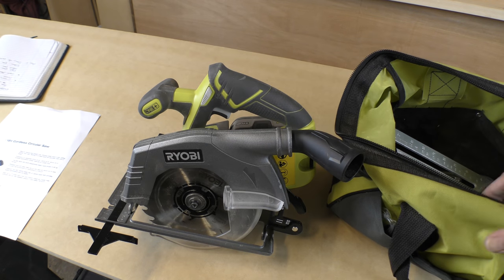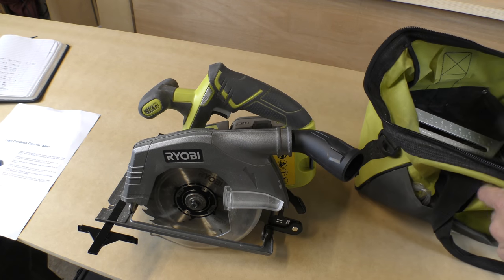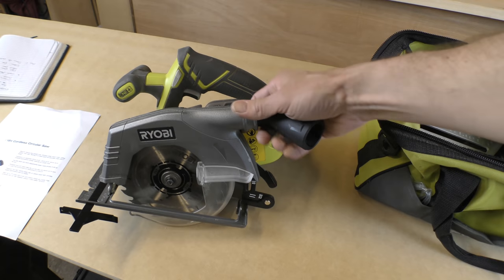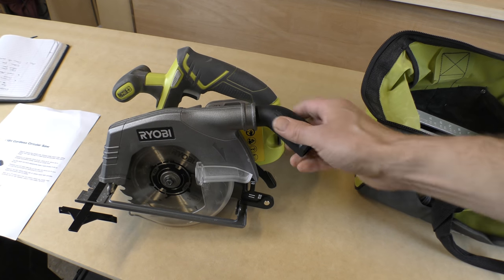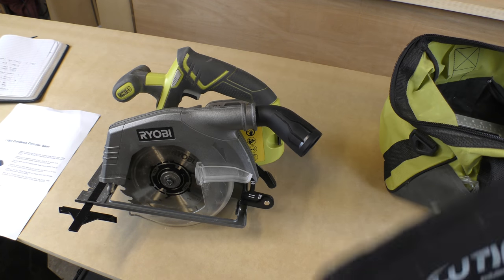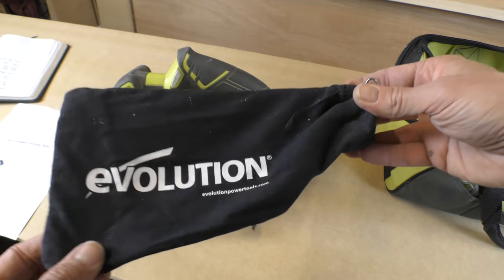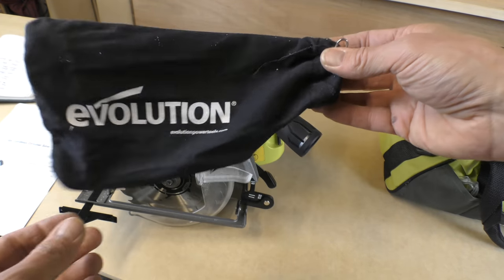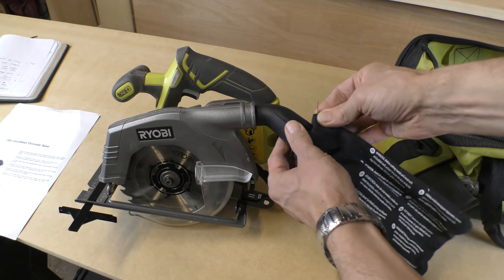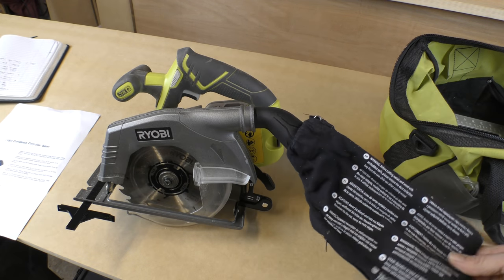That's where what Ryobi provides you finishes. I've accessorized with a couple of extra things. Before I started using the vacuum, and if I'm on site somewhere without my vacuum, I wanted some sort of dust bag. Amazingly Ryobi doesn't provide one, so I got this bag which is an optional extra for my Evolution Rage chop saw, and it actually fits onto the dust port. It's a bit ungainly but it does the job and catches a lot of dust.